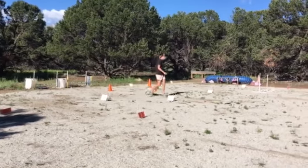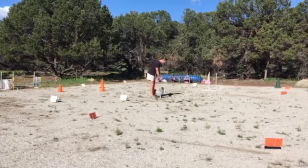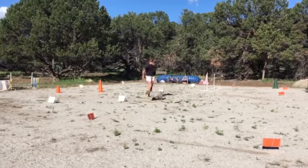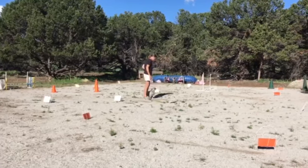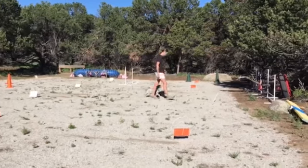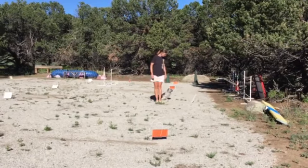Come here. Come here. Sit. Good. Front. Yes. Good. Around. Sit. Good. Heel. Good. More. Sit. Good. Wait. Heel.